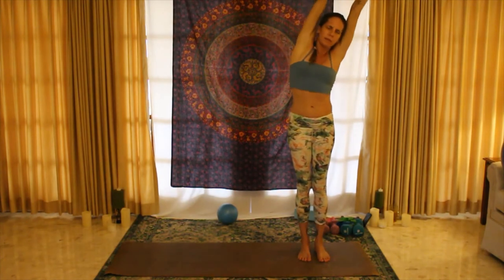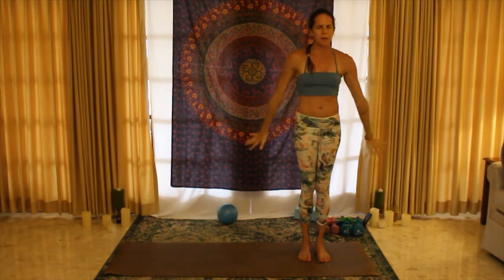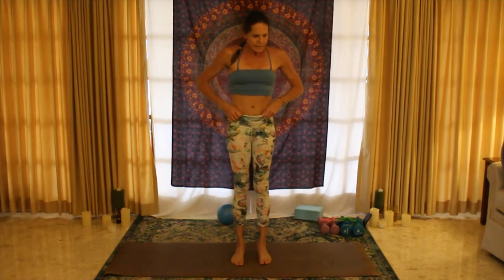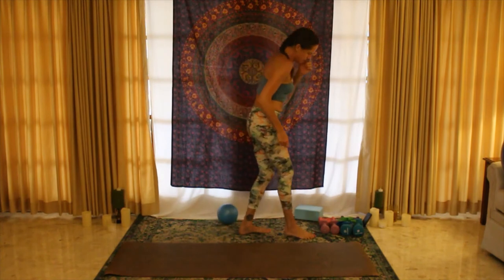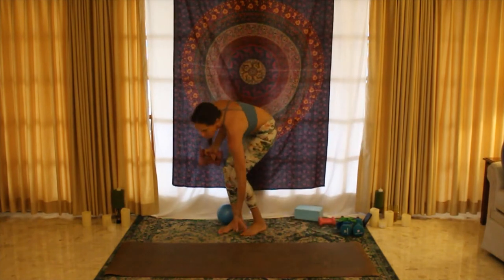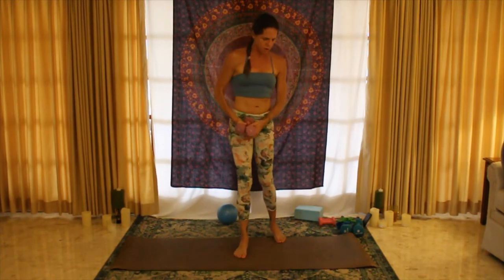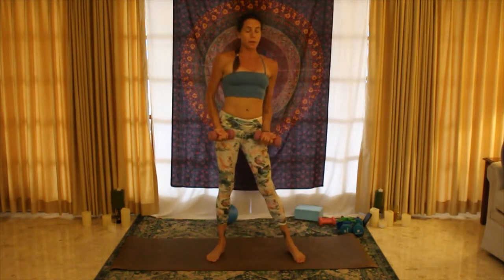Come down, roll those shoulders down and back. If you're going to use weights today, you can grab some medium weights — you could go lighter, you can use a can of food. I wouldn't go heavier than five pounds; we're going to be doing a lot of reps, so I don't want you hurting your shoulders. Go lighter rather than heavier, and keep different weights around in case you need to drop them.